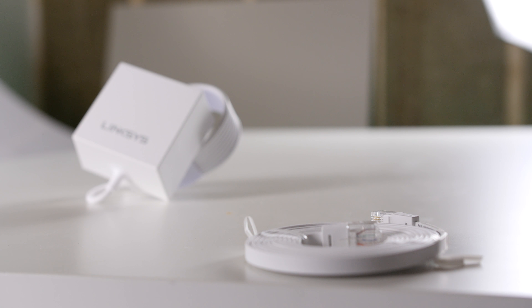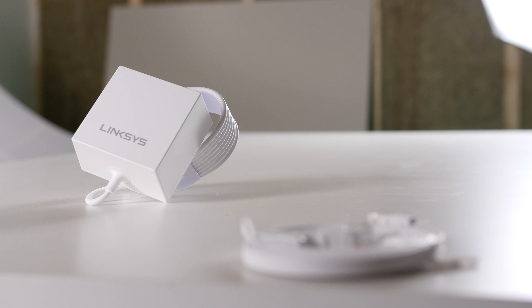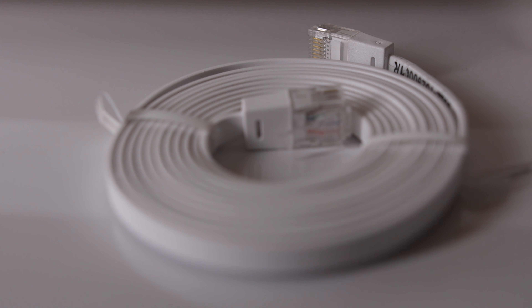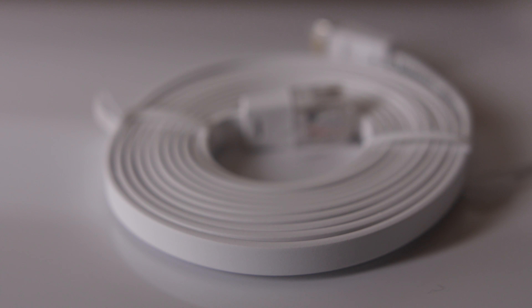The second downside is that these units often need to create additional network SSIDs, which cause confusion as most devices are not smart enough to automatically switch networks when your original signal becomes weak.